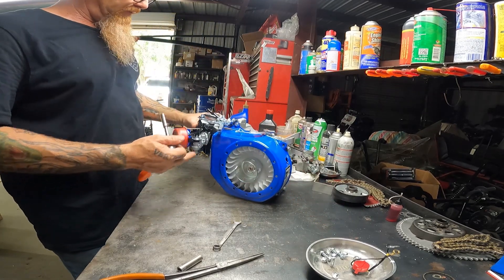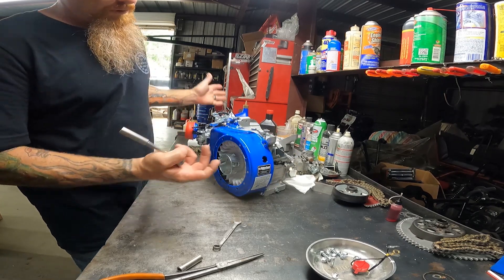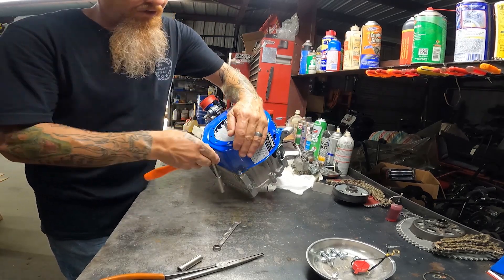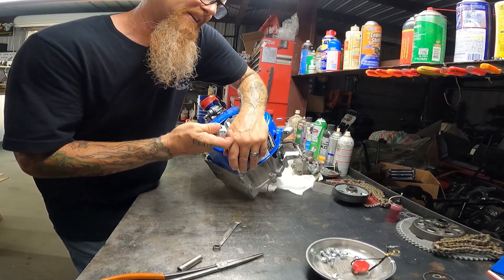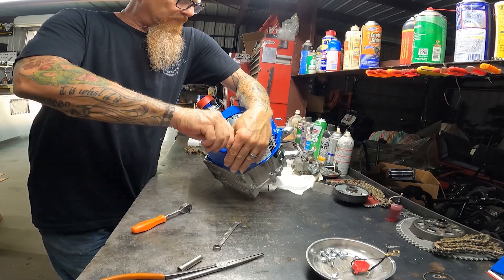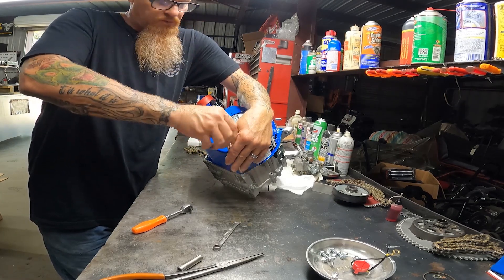I'm debating whether to leave the valve cover, paint the valve cover, or powder coat it. I'll do a little home-baked powder coat myself on the parts that I can fit. So I'll have to show you all that whenever I get to that step. I think we'll go ahead and paint it or chrome powder coat — we'll do something with the valve cover.